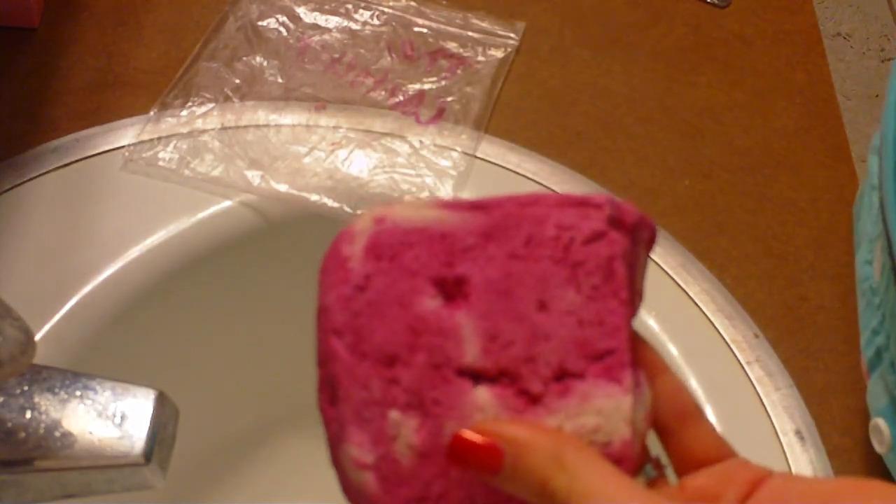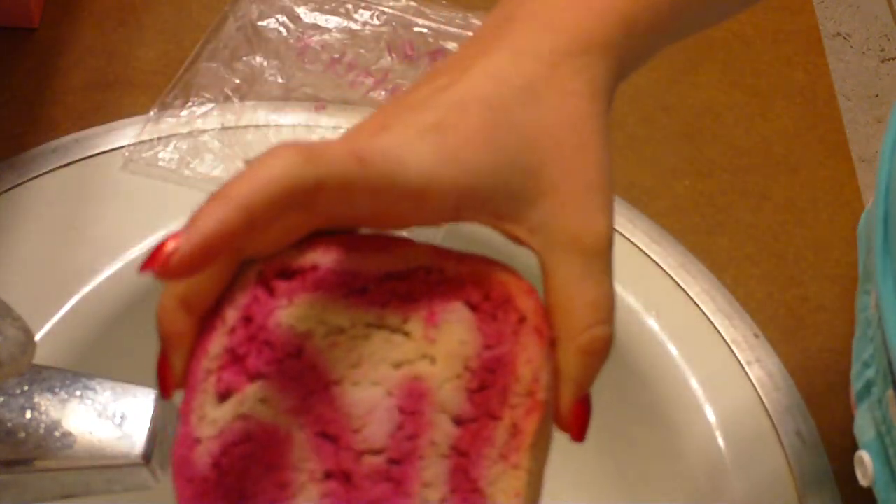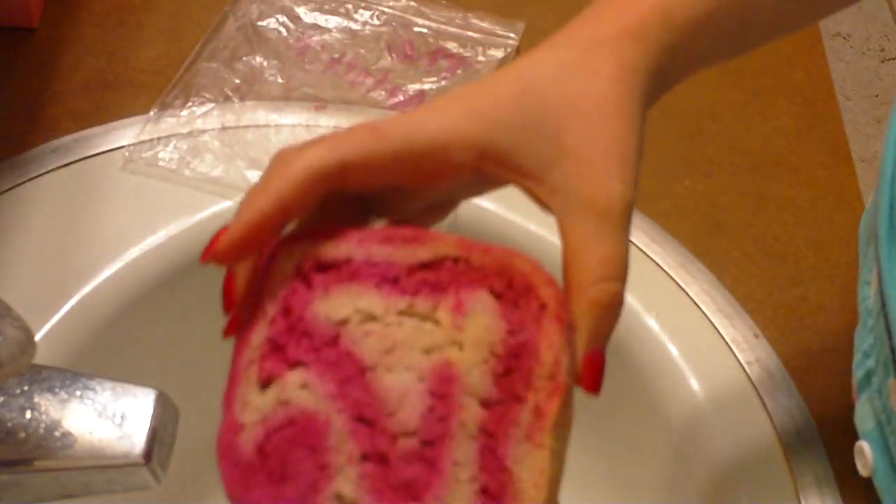This is one that I just got from a wrapped gift so it's kind of discolored, but you can see how huge they are when they first come.